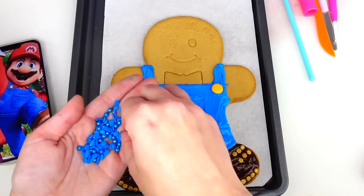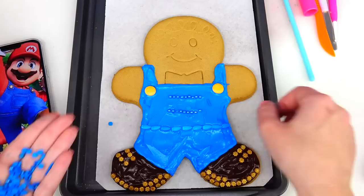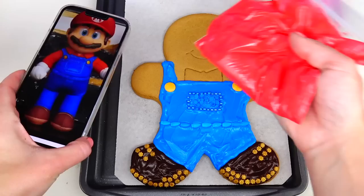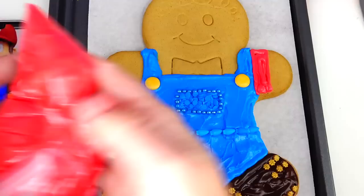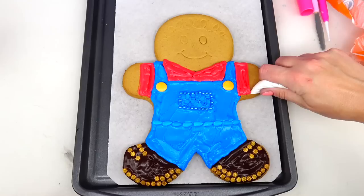For the front pocket I will be using these metallic candies. Next I'll be using red frosting for Mario's shirt as well as his collar, and then obviously we're going to use the same color for his cap. Mario's gloves are white.